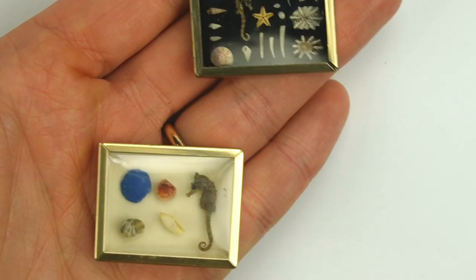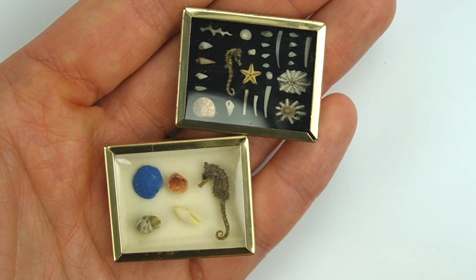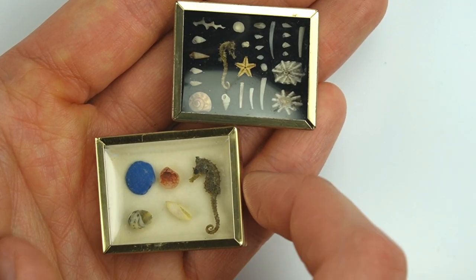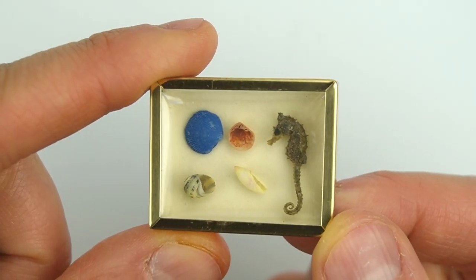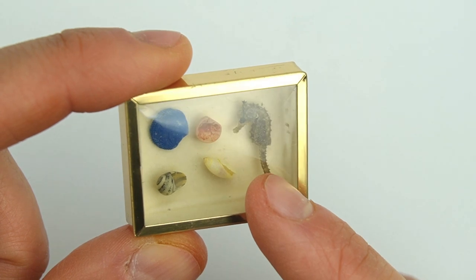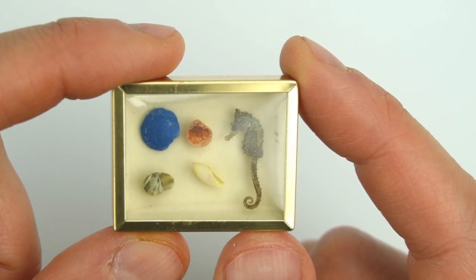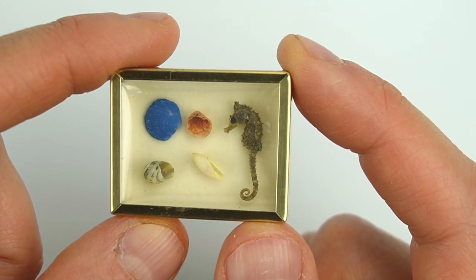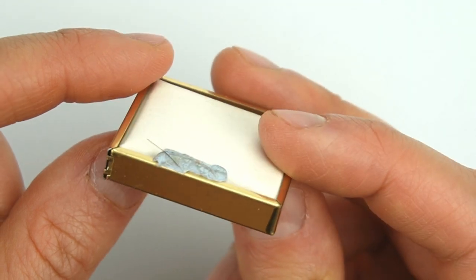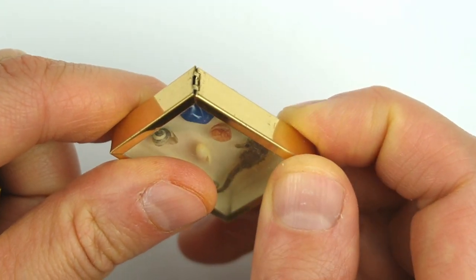In honor of summer, I have two beach-themed shadow boxes filled with little tiny sea creatures and seashells. This is the simpler of the two and it has a bigger seahorse than the other one. I'm not sure if the blue seashell is natural or painted, but these types of shadow boxes open on the top so you can fill them with whatever you'd like to display — though I couldn't get this one open.